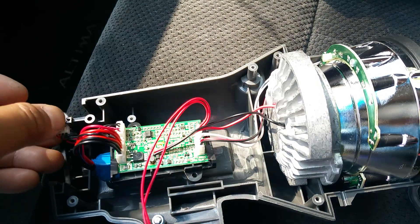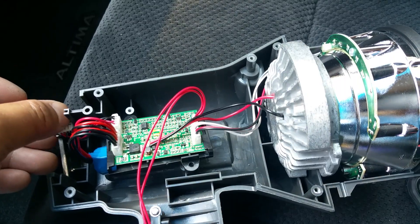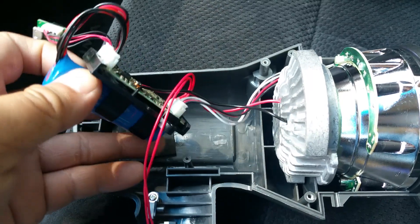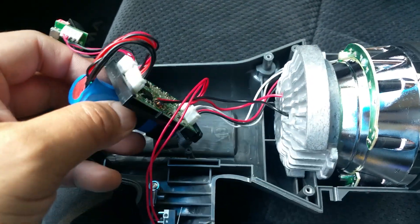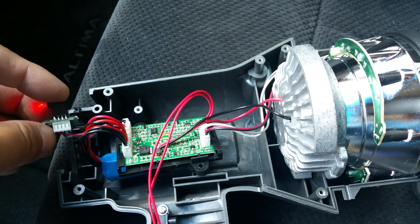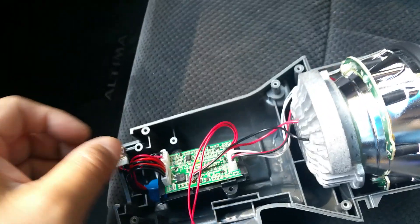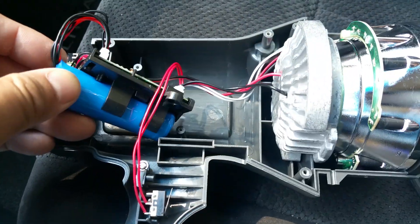With something like this, you're purposely falsely advertising your product. There is no way anybody is going to get four to six hours at a thousand lumens on this spotlight off of one single battery. No way.